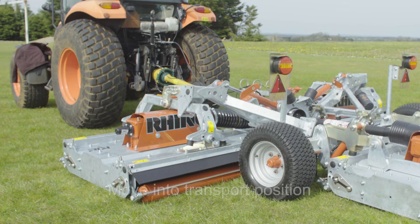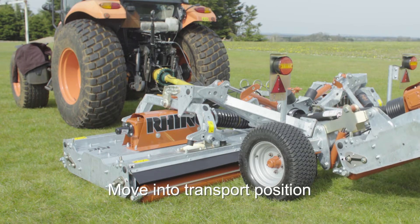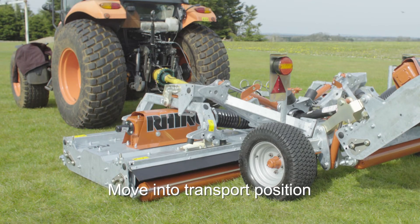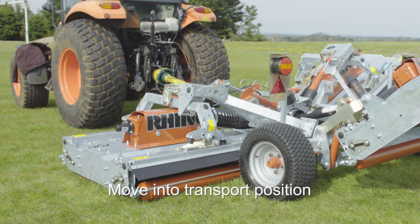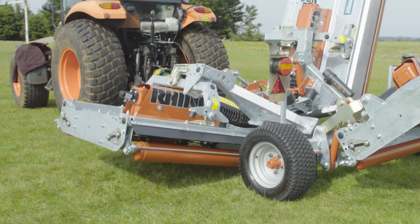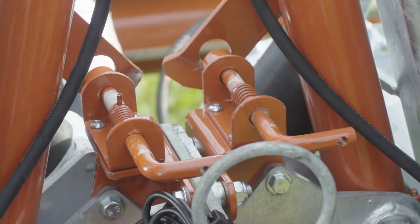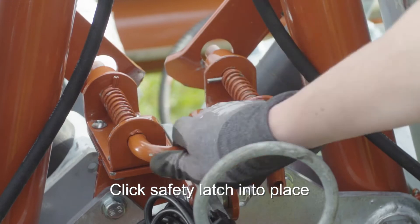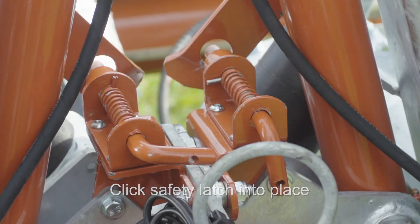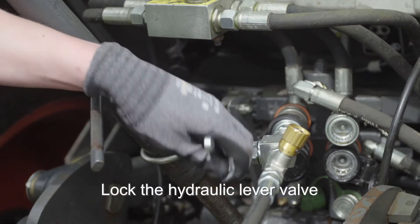While the machine is still hitched to the tractor, move the machine into transport position by hydraulic control. Ensure that the safety latch has clicked back into place. Lock the hydraulic lever valve.